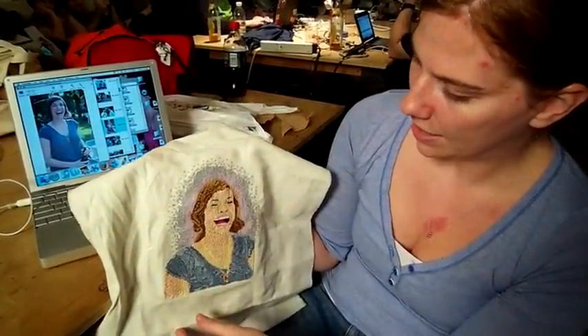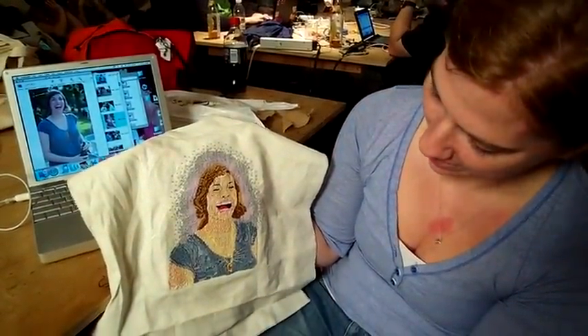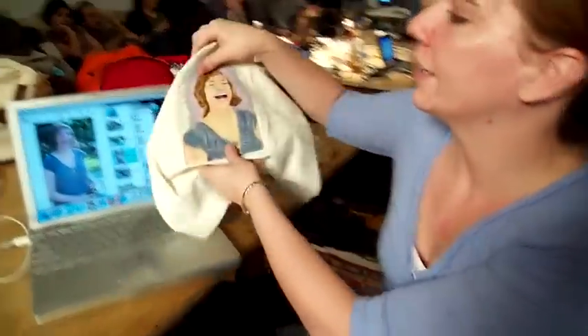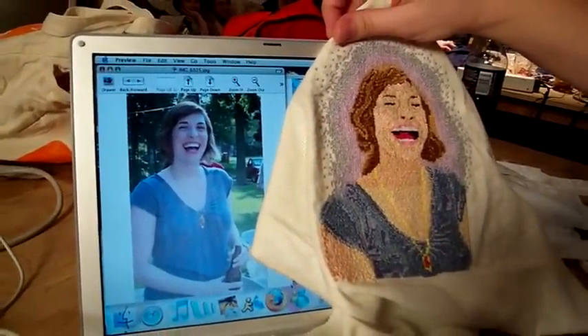I used different colors of embroidery floss to do more of the detail and patterning. If you look, it's kind of a very pixelated version of the actual picture.